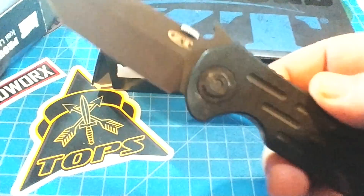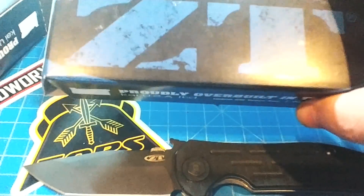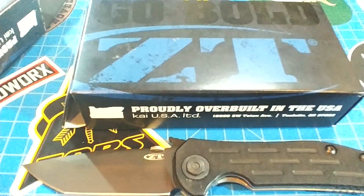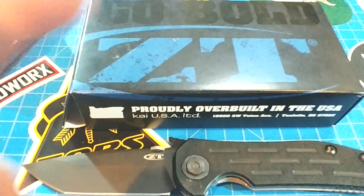This is the Zero Tolerance 620, and in here is the carbon fiber version, which I am now regretting selling. But we're going to do this review anyways — tears or no tears.